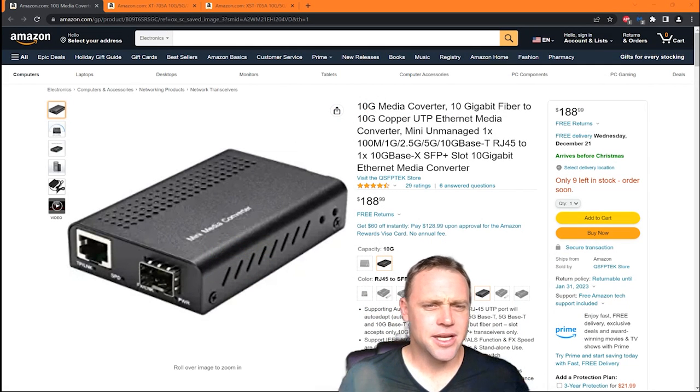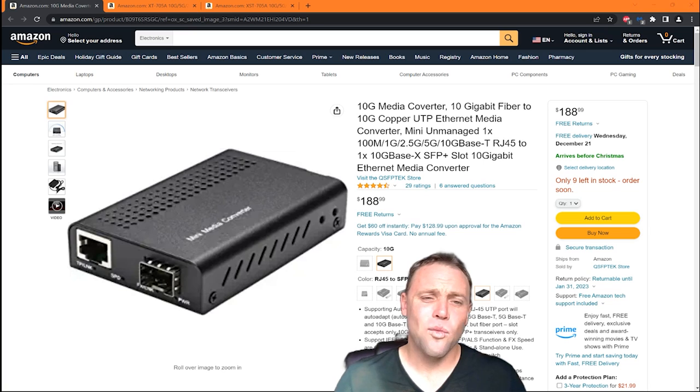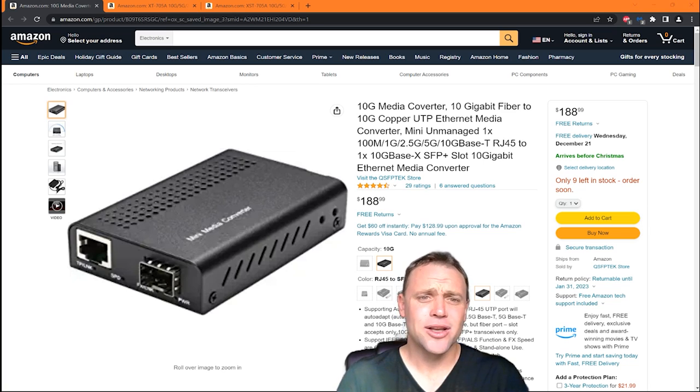This video is here to show you guys how — the UDM Pro only gets 1GB LAN or 10GB LAN. The UDM Pro SE gets 2.5GB, 1GB, and 10GB LAN. But with this device, you guys can get 5GB and 2.5GB on both of those devices.